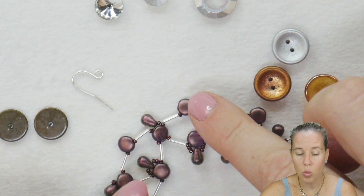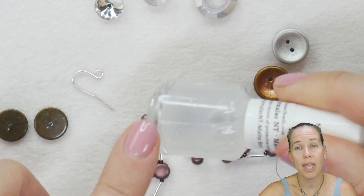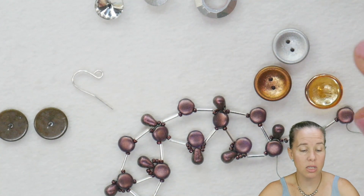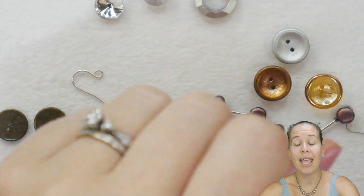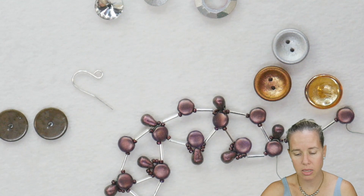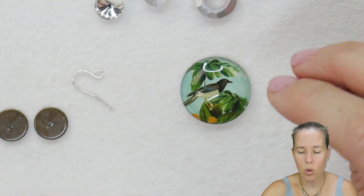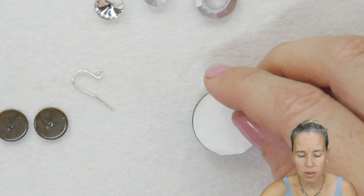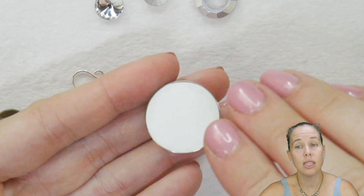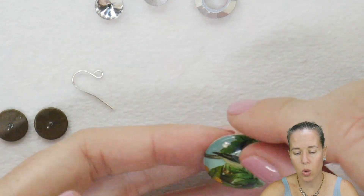If you have a matte bead and you want to keep that matte effect, that's where you're going to pick up the matte coating and paint on with that matte coating. You can also do your buttons or areas of your beads where it's going to have a lot of rub on the wrist or a lot of tension among the piece. In addition to coating those, you can also coat the back of some of your cabochons. Some of them are a thin paper, so you want to make sure to just use a nice thin base coat, let that dry, and then apply another coat as well.